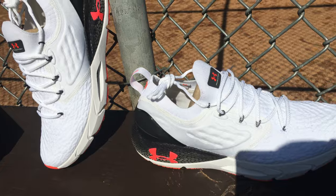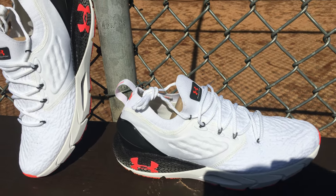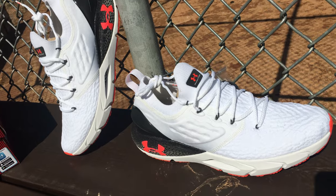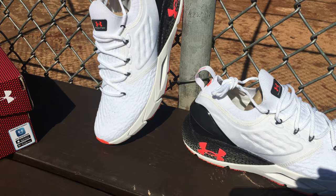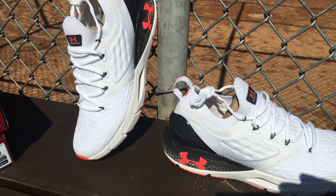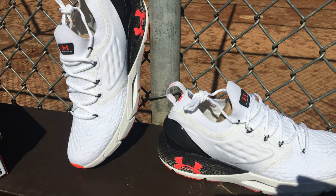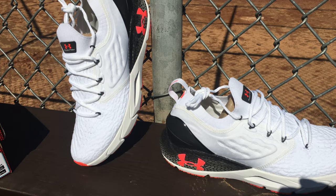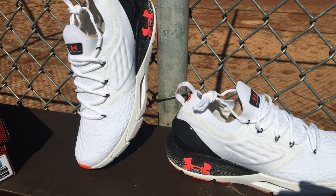It's not a new shoe. It came out earlier or late last year. But you know what my channel is all about — I try to find shoes that I like, that I wanted for my collection, and on sale. And this is only the second pair of Under Armour shoes I've bought outside of cleats. Almost all my cleats are Under Armour. But as a daily shoe, the only other one I owned was the first Hover — the black one.